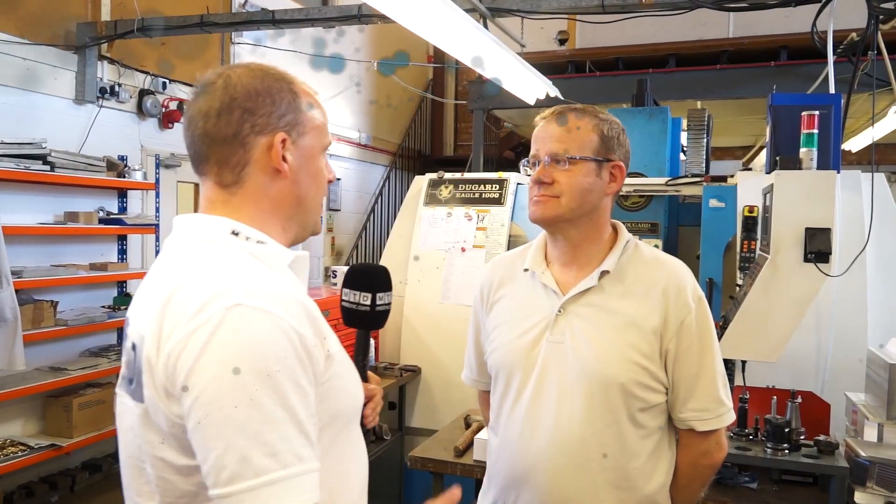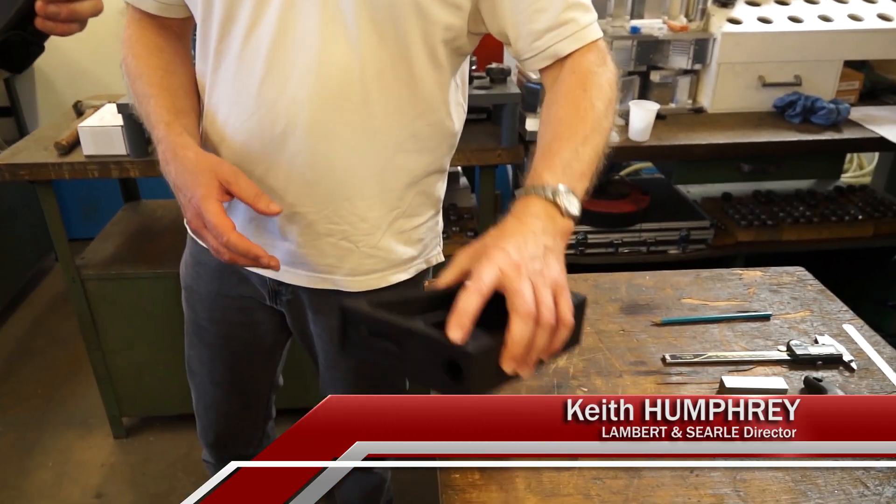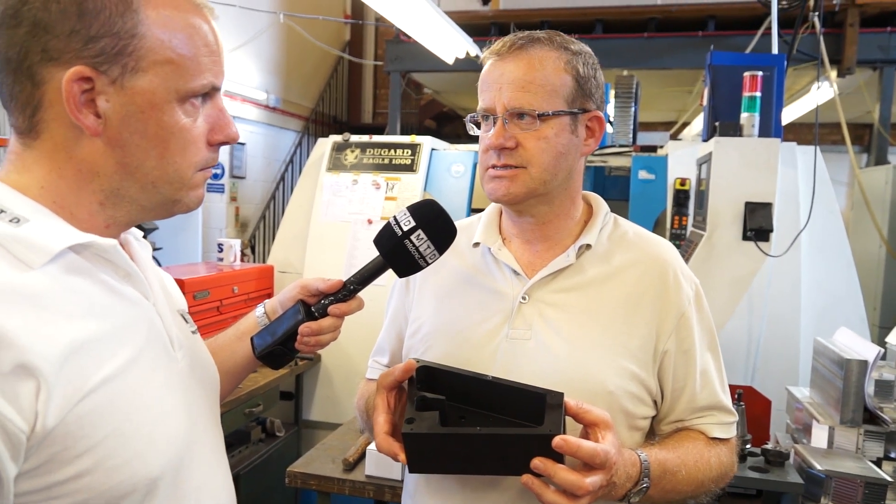So Keith, we can have a look at the X5 in a minute but before we do that I just wanted to have a look at some of the parts that you're making on the machine. Take this part here for example - we've been doing this for some years and it used to be seven different operations on a three-axis milling machine.